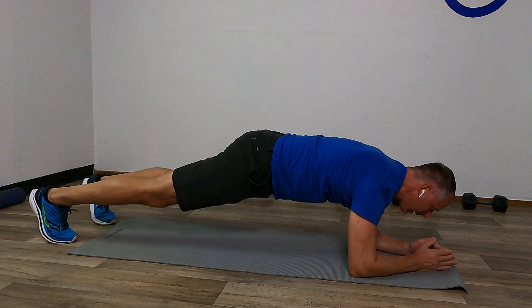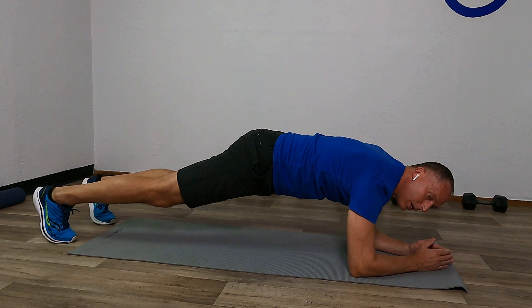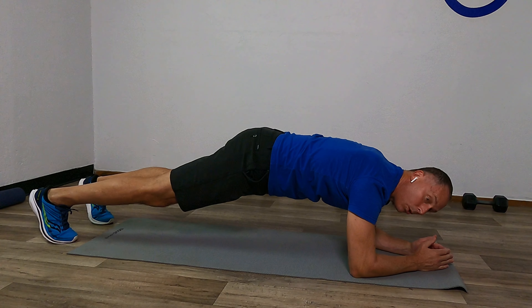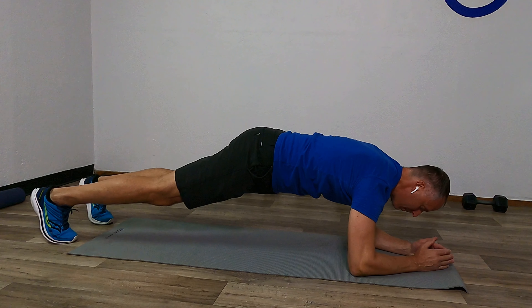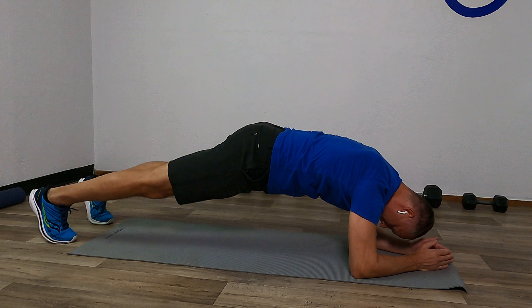We can even stretch the calves out slightly if we need to by putting those hips up and then coming back down. But the whole time our main focus is to connect that ribcage right there, ribcage tight to the hip, abdominals flat, take in the air and out as we're working on holding that position — that static flexing of the plank.